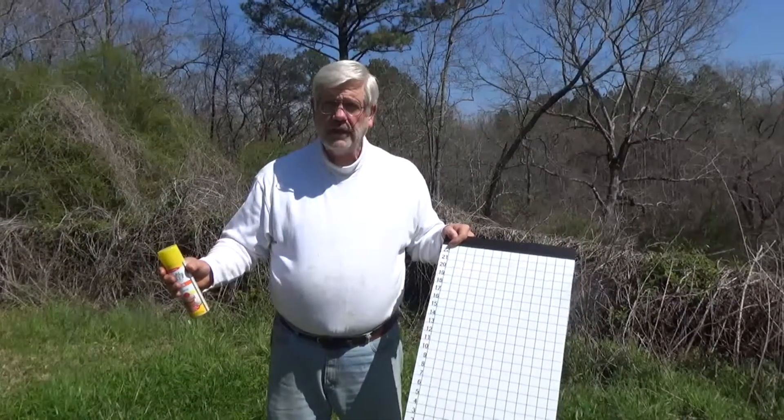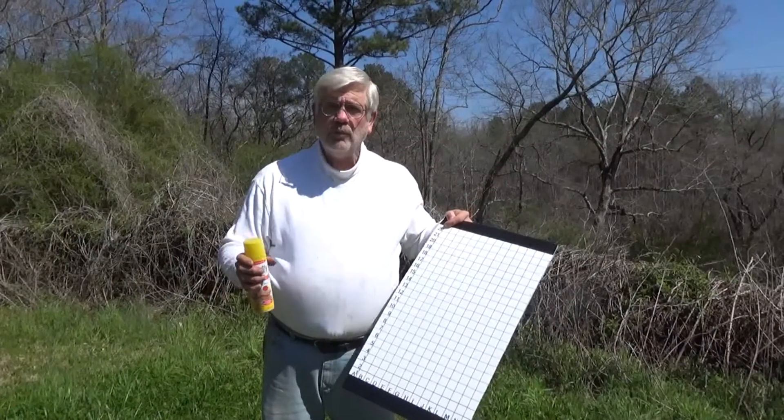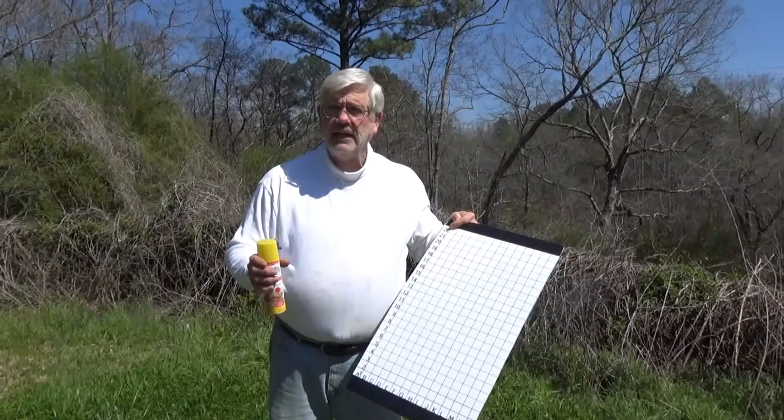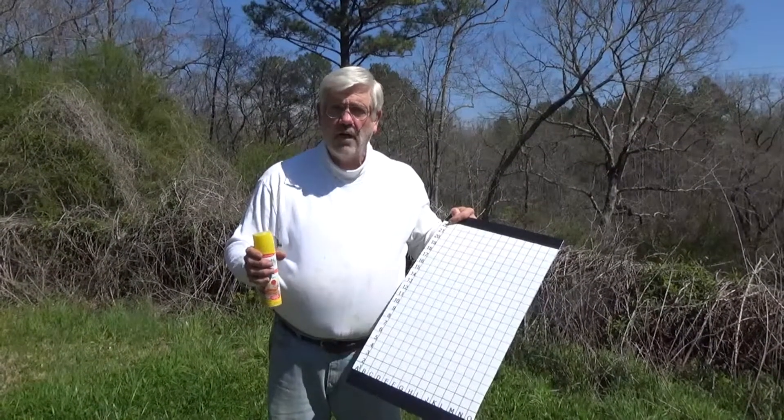24 hours later I'm going to come back, pull the board out, and take a photograph. We'll post the photograph at the end of this video so you can see the mites on the board.